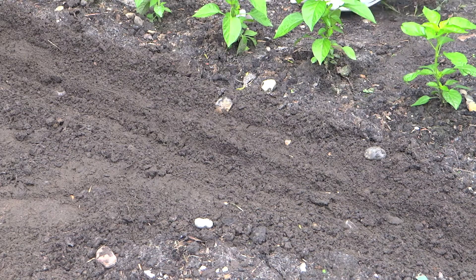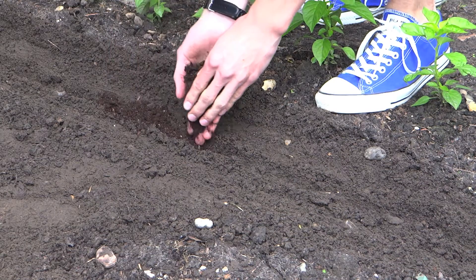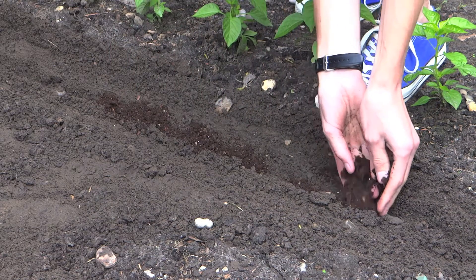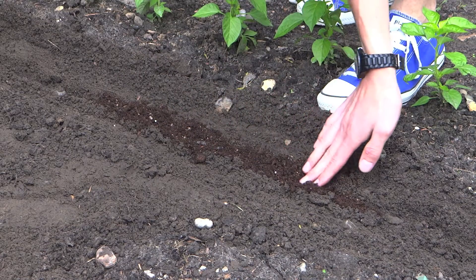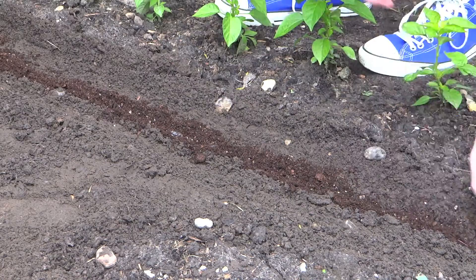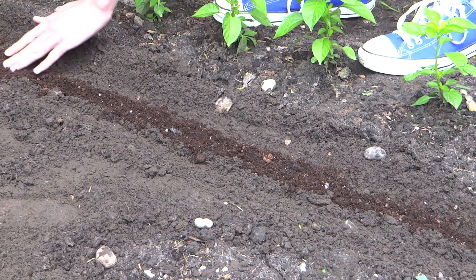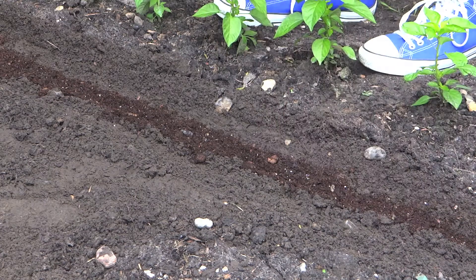You can use seed sowing compost or any kind of multi-purpose, and just fill that little trench up with the multi-purpose compost. Once you've got a nice level surface you're ready to start actually putting the seeds in.